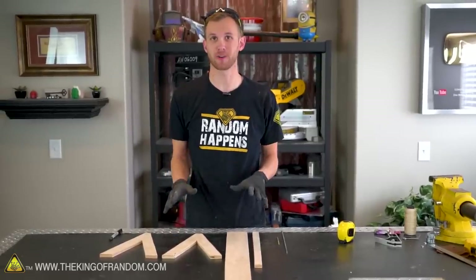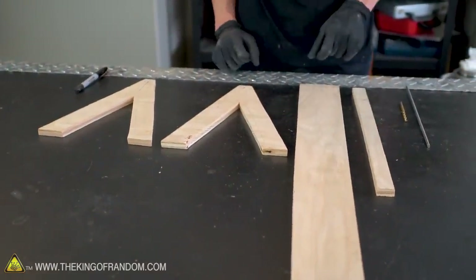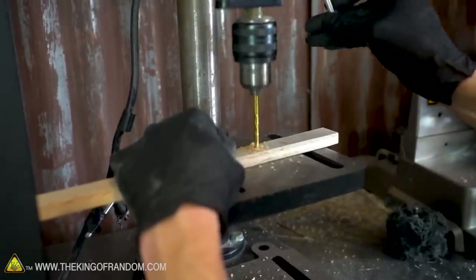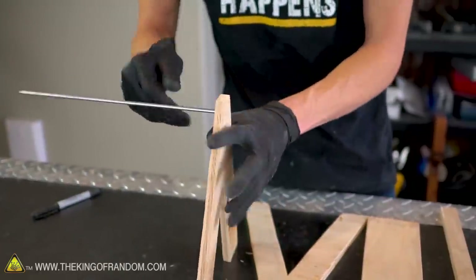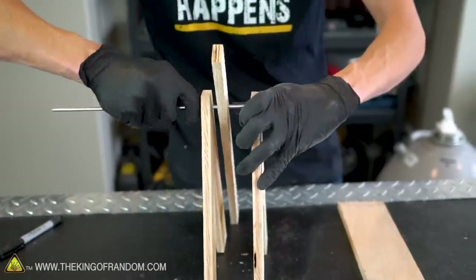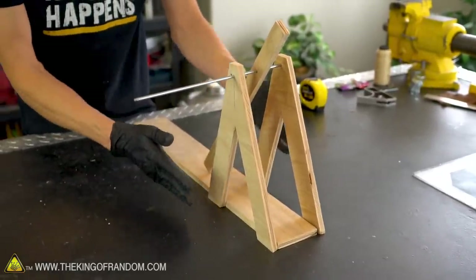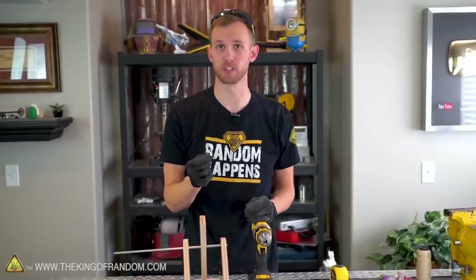With all four of our pieces cut to the right size, shape, and sanded, let's drill holes in the two supports and the swing arm. On the swing arm, we want the hole to go right through the center of the board about four inches from one end. With our two support pieces and our swing arm attached together with our axle, we now want to permanently attach our support pieces to our base. To make sure we don't crack our baseboard, let's pre-drill our holes before we add the screws.